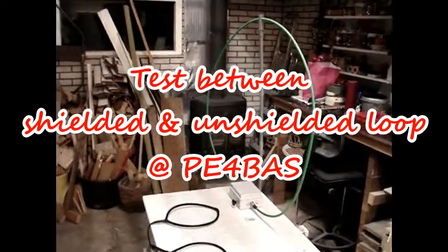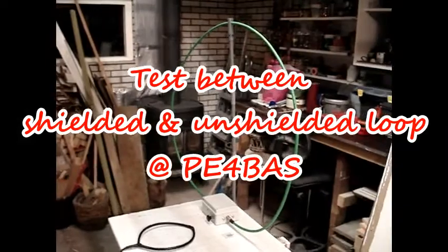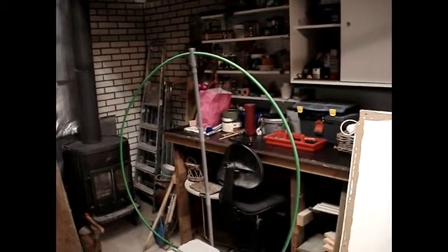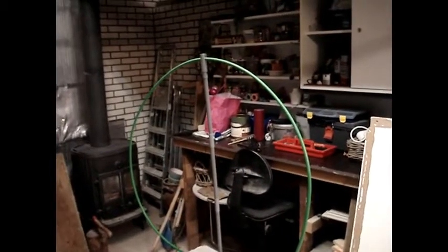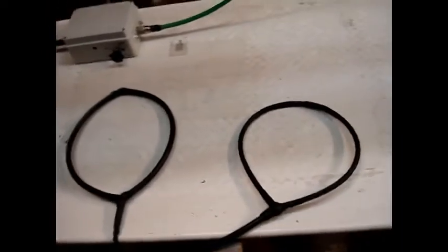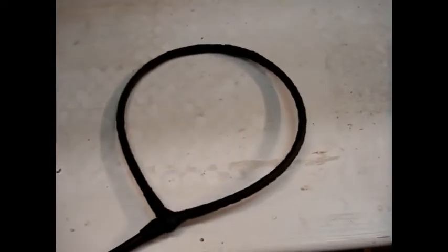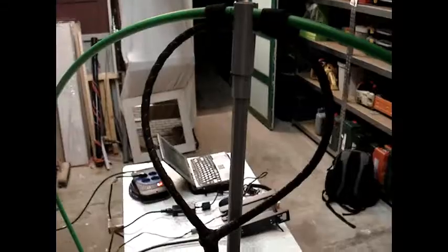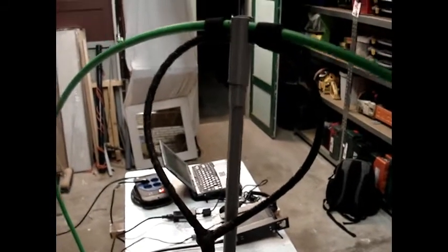Good day, this is Papa Echo 4 Bravo Alpha Sierra. Welcome to my garage. I did make an earlier video with my iPhone but I was not satisfied with it. What I actually want to test is the difference between an unshielded coupling loop and a shielded coupling loop.